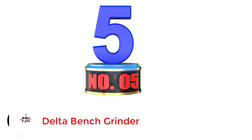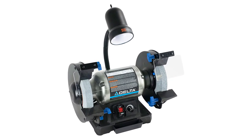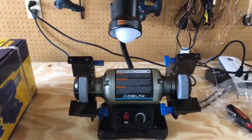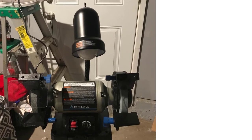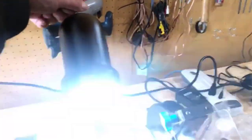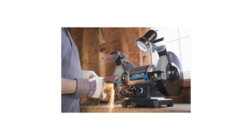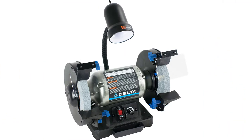Number 5: Delta Power Tools Bench Grinder. If you are familiar with powerful heavy-duty power tools, you may have heard of Delta Power Tools. The Delta Power Tools 23-197 Bench Grinder is the most powerful option in this article, using a 5-amp electric motor that allows up to 3400 RPM with its 30-grit and 60-grit grinding wheels — more than enough for industrial and heavy-duty usage. It is highly durable with an excellent build quality and comes with a 5-year warranty, the best among all options listed here.